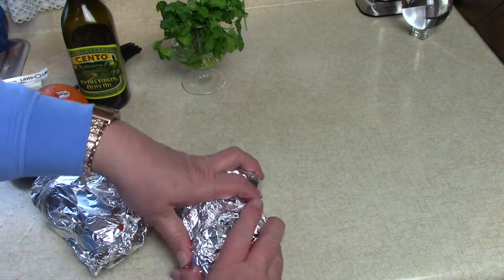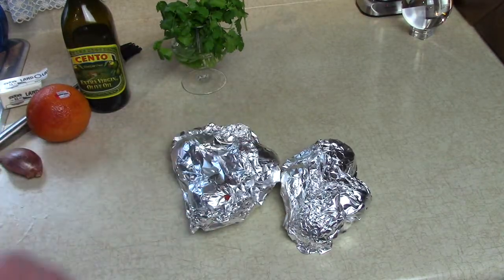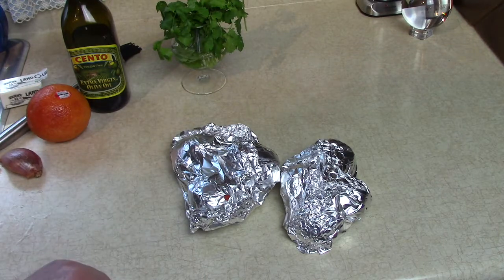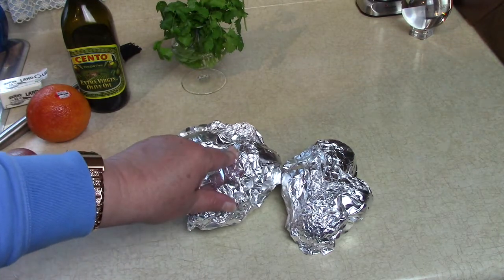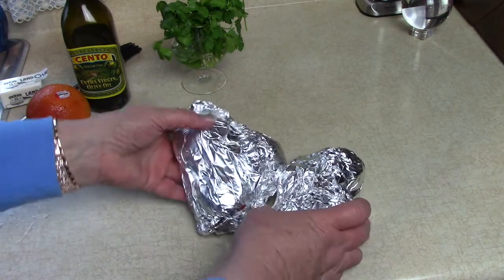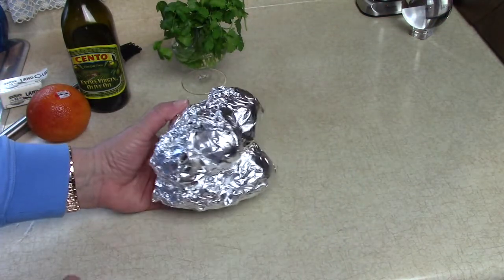We're going to sit those in there — 45 minutes and an hour — and we'll check by sticking a knife into them to make sure they're nice and tender. Then we'll take them out and add the other ingredients we're going to put together while these are baking.